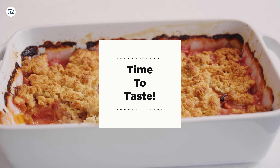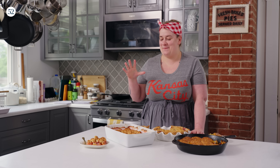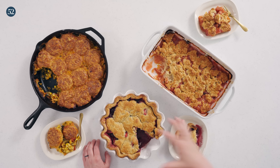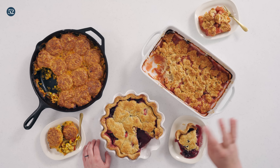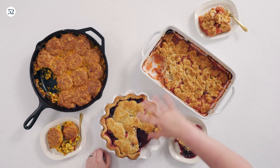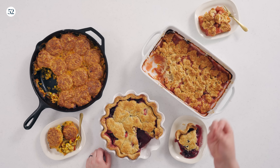This has been such a delicious episode of Bake It Up A Notch — the house has smelled so good today making all of these: the savory cobbler with the cheddar biscuit topping, our incredible cobbler pie, and our stone fruit cobbler. All of these baked until they vigorously bubbled up, which is why you'll see some darkness around the edge of the pan. We want nice browning and texture on the biscuit, and these are all looking incredible.